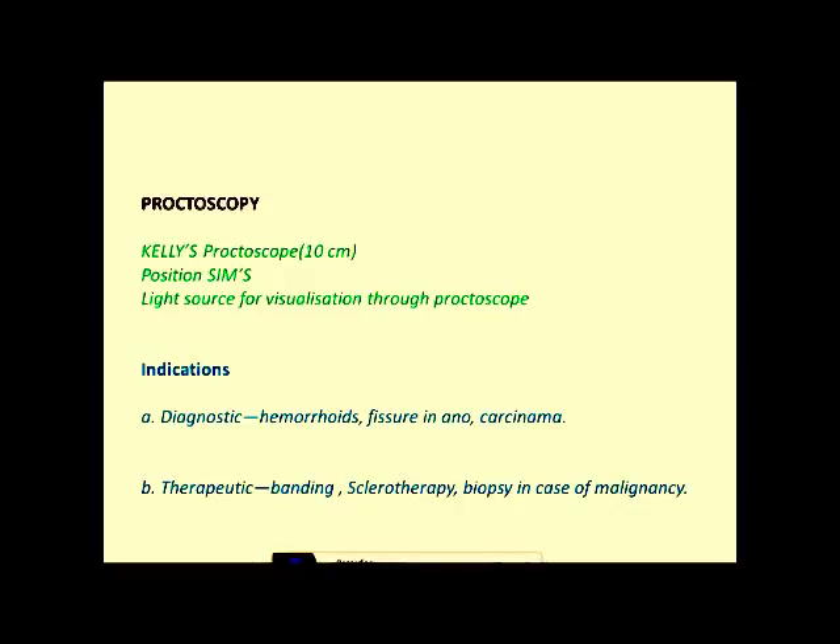The indications for proctoscopy can be diagnostic or therapeutic. The diagnostic indications are examination of hemorrhoids, examination of chronic fissure, and fissure and polyp are indications for proctoscopy examination. The third diagnostic indication is carcinoma rectum. The therapeutic indications are banding for hemorrhoids, sclerotherapy for hemorrhoids, or biopsy in case of malignancy.